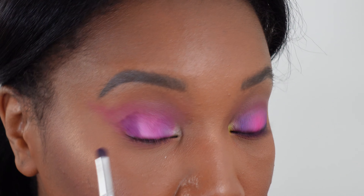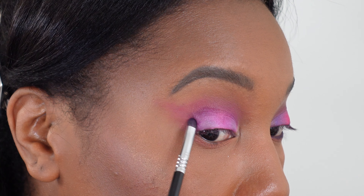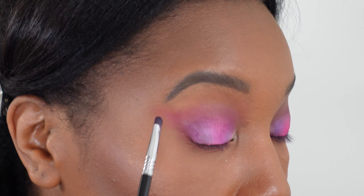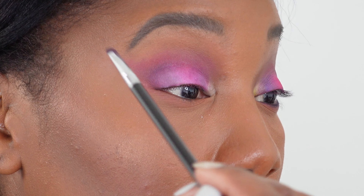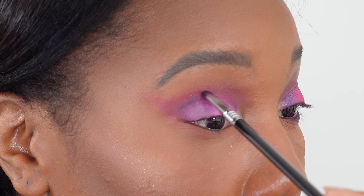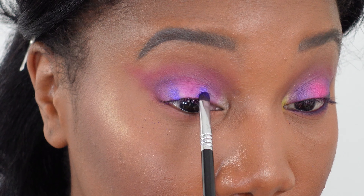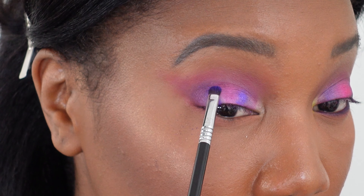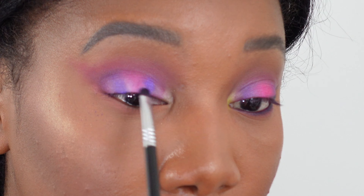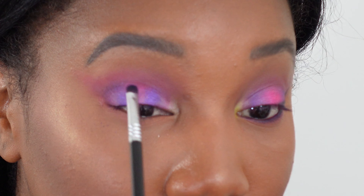I'm blending because we don't want anything unblended, and then blending this out into that wing shape we've been creating. I'm also carrying it just a tiny bit over the very top. Using that same brush, I'm going to take this glittery purple and go over where we put the deeper purple — not quite as far into the corners, just closer to the pink. I'm really just smudging this, not moving the color around a ton, just enough so it's not just a splotch.